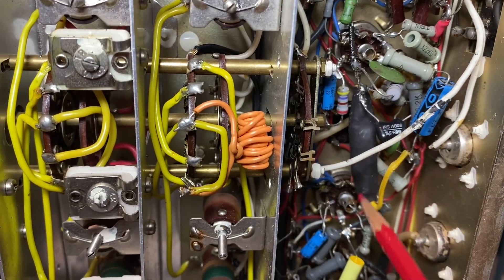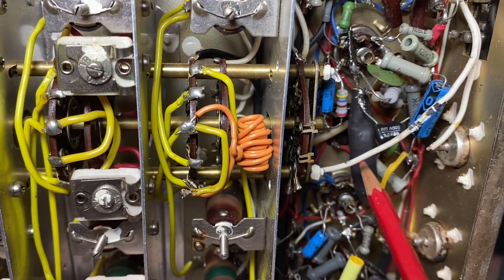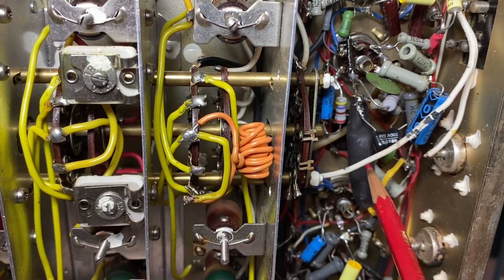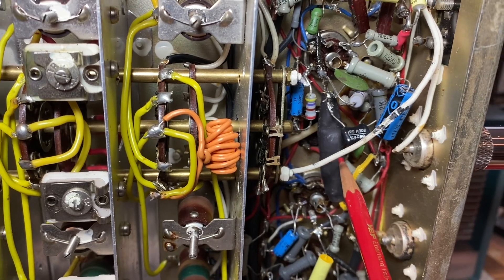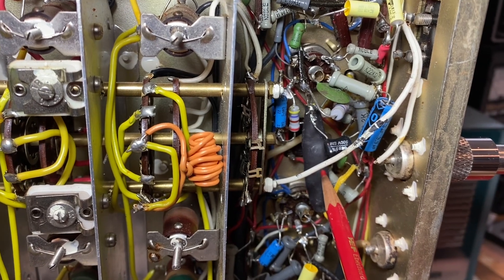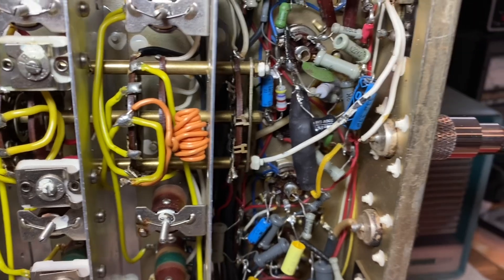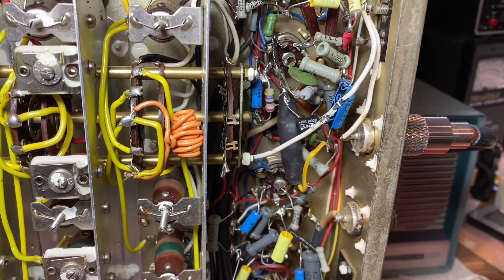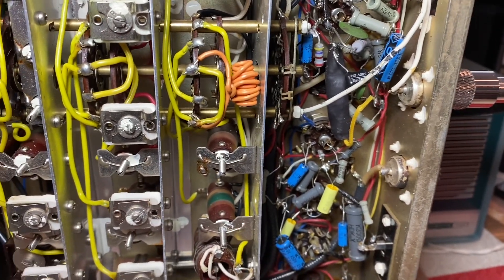What I did here on the BFO line: I put in a shielded line with the shield grounded on one end, because I was getting some hum and I thought the BFO line was picking up AC and causing it. Turned out it was a bad product detector tube, which actually tested good in my tester, but swapping it out to another tube got rid of the hum.